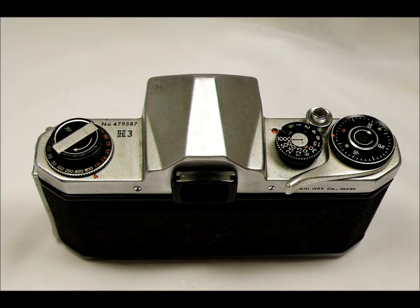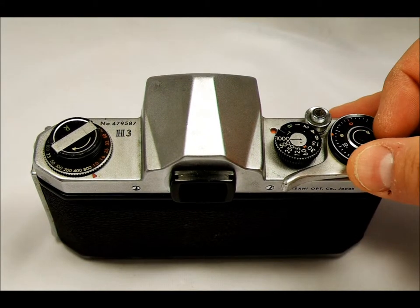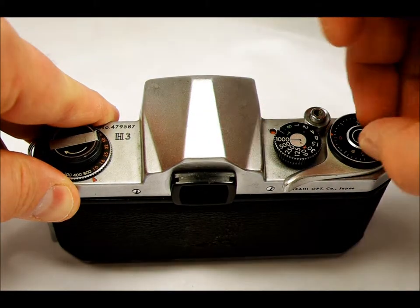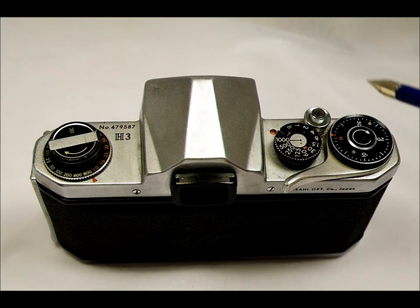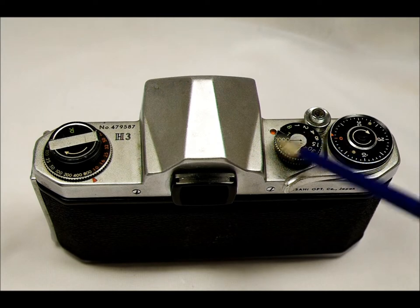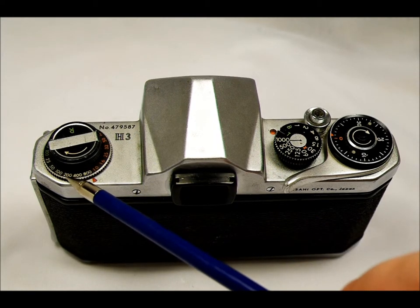This is not an automatically resetting exposure counter — when you load film you've got to manually reset the counter, and you actually need to set it to about negative three. When you open the camera back it does not automatically reset, unlike many film cameras you might be used to. Then we have the shutter release itself, and there's an orange dot next to it — that is the cocked indicator. When it's orange, it indicates the camera is ready to take a photo.